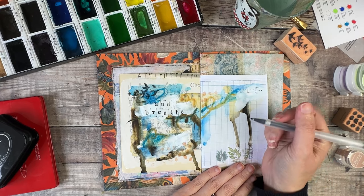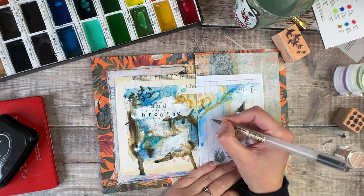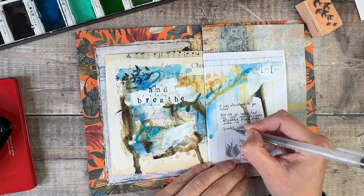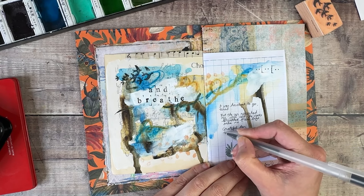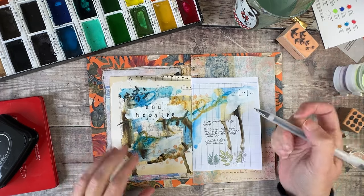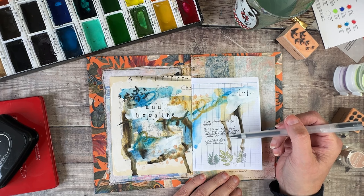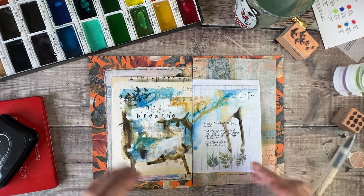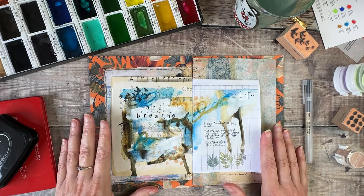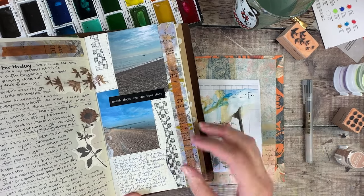I also want to add a little bit of writing, so I'm going to do that on this right-hand page using a black Muji gel pen. I've written: 'I was hesitant to go, so tired, but the air refreshed my soul and the waves breathed fresh life into me — grateful for this moment.' I don't tend to go into lots of detail in my art journal, just a few little lines to capture how I was thinking and feeling and to make sure that's documented in my pages.